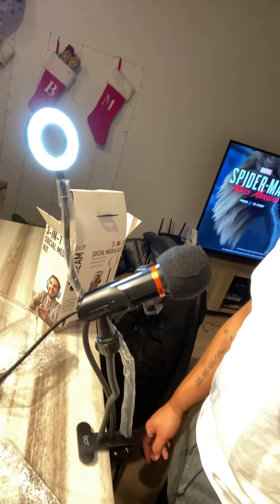So yeah, hopefully this works out great and hopefully I'm able to get this set up in a way where I'll be able to stream with this kind of rig. That's the whole idea of it — it's a streaming kit. So hopefully I will be able to do that. Kind of got to figure out the logistics of that. But just wanted to show you guys this setup.